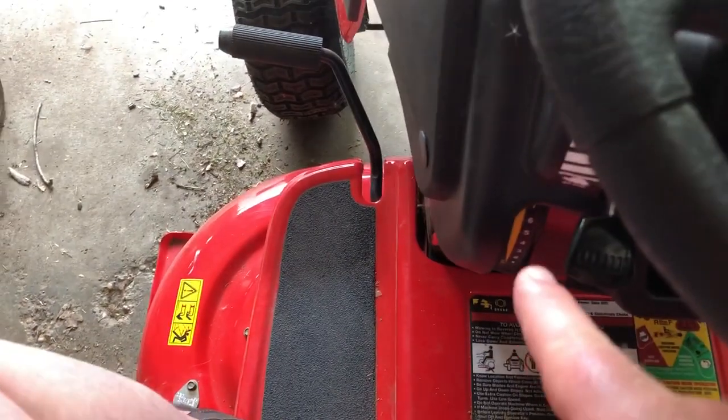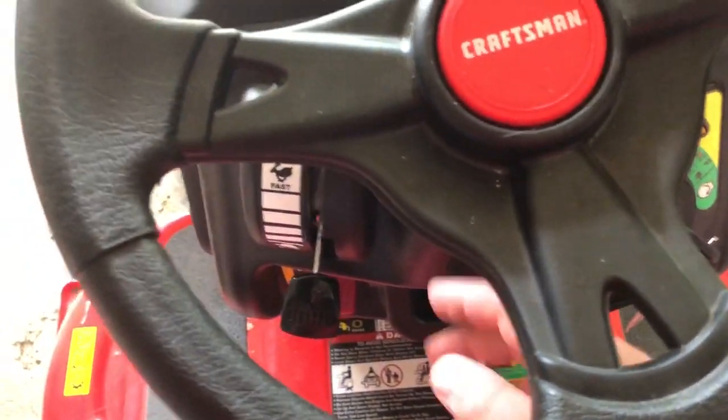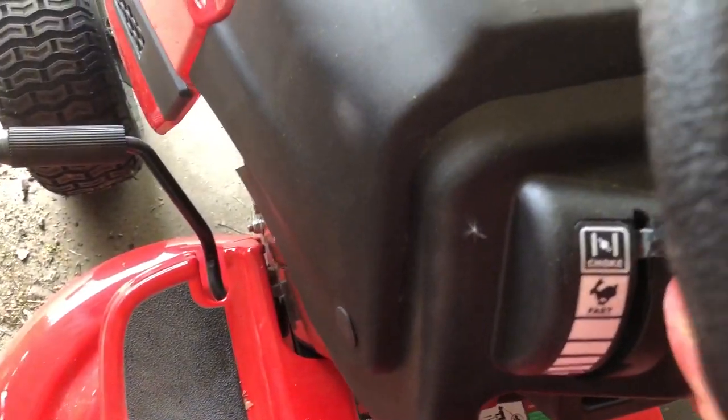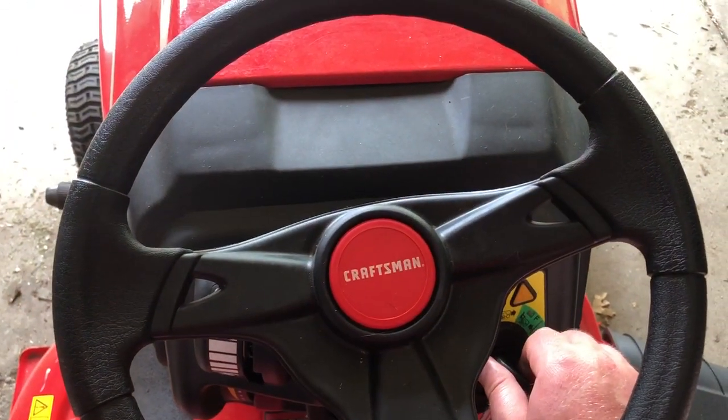The starting sequence for the mower is super simple. Essentially, you want to have your parking brake all the way on, then go ahead and put the throttle up to choke, and then it should start right up and we'll go for a ride.